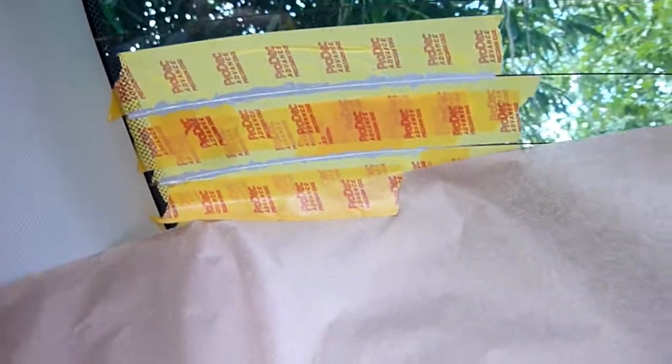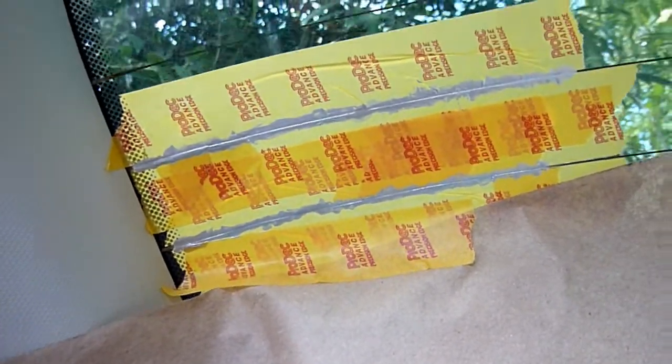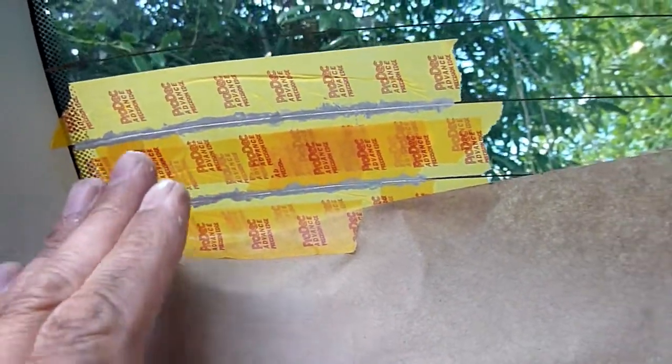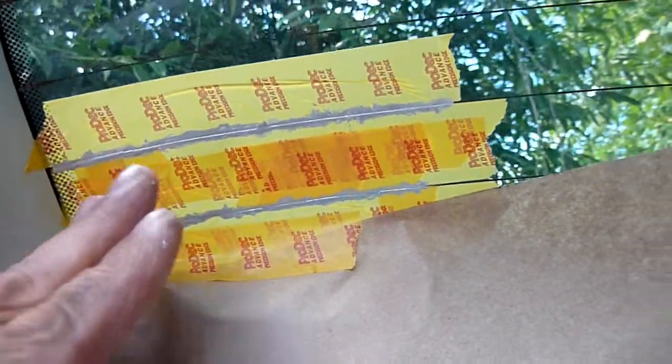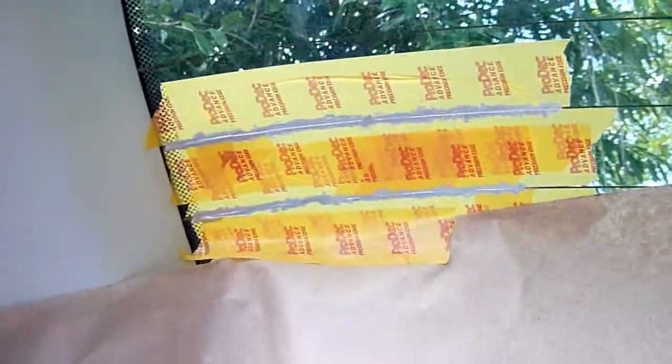I'm going to correct myself - I'm not going to wait an hour, I'm going to wait probably only about 10 minutes. Sometimes when you peel things when it's really dry it cracks, so when it's just nearly dry and tacky, that's when I'll pull it off. I'll peel the top tape away from the line, and the bottom one away from that line as well. Remember on that one line I had nothing before.